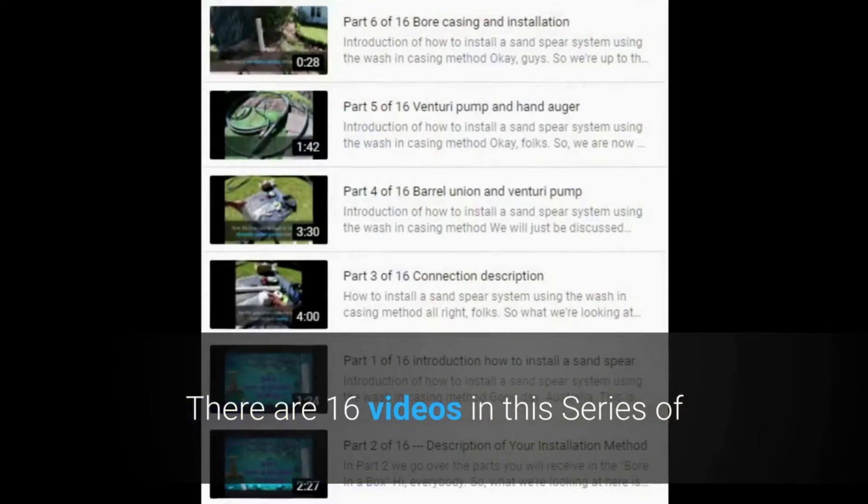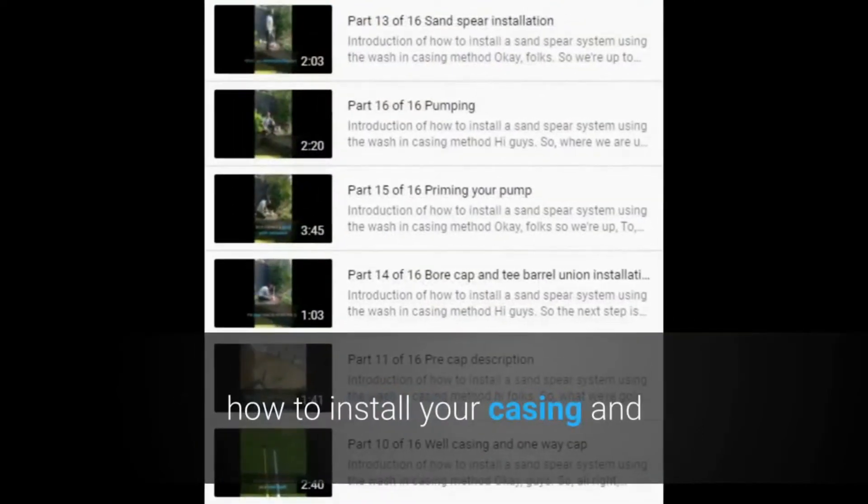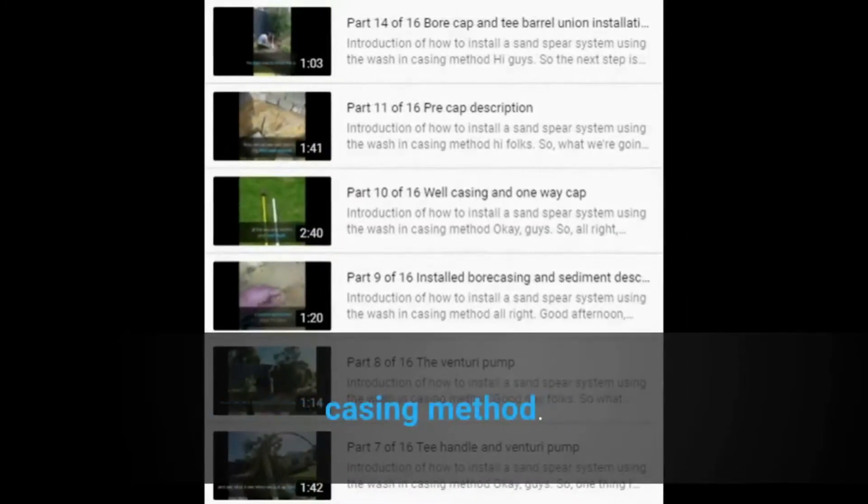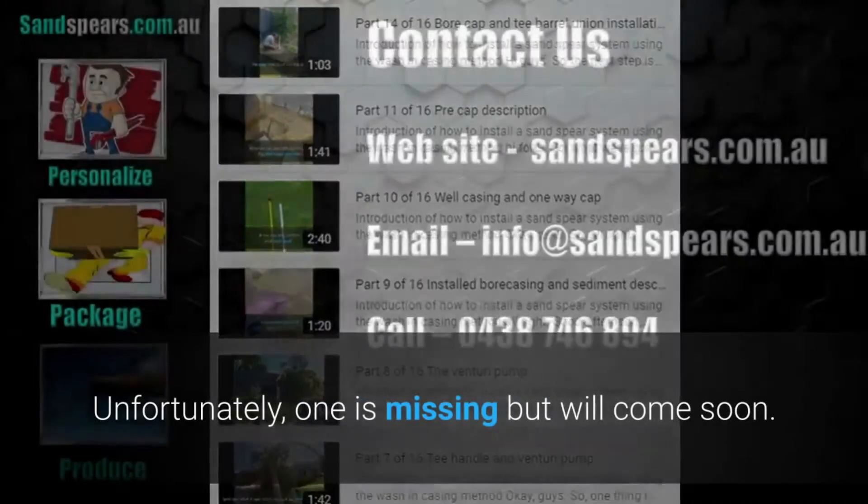There are 16 videos in this series of how to install your casing and Sandspear using the washing casing method. Unfortunately one is missing but it will come soon.